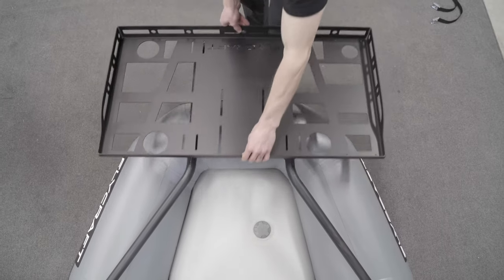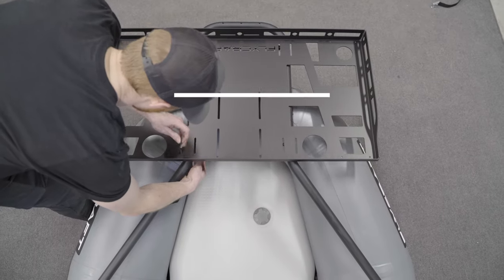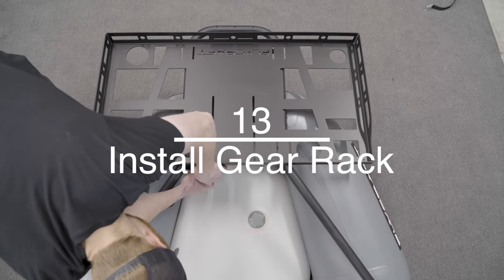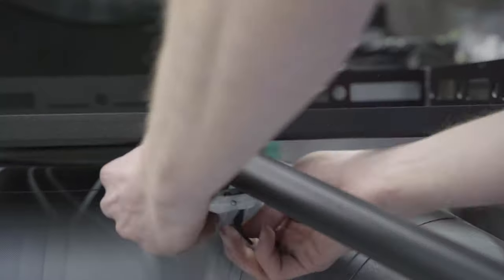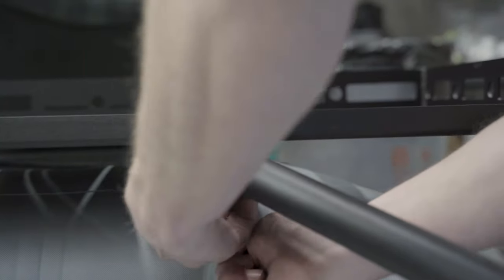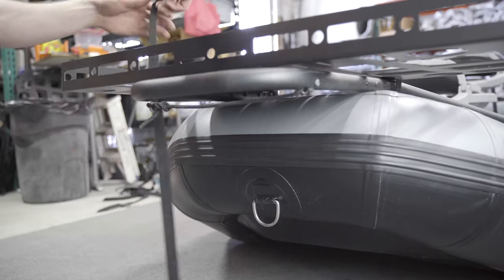At the rear of the craft, we will install the gear rack. Lay the rack over the frame. Install the two smaller cam straps up front. The two long straps will hold the rack down in the rear.